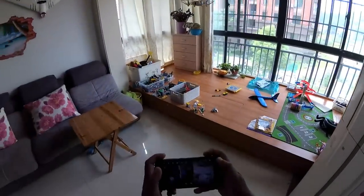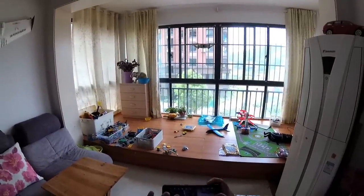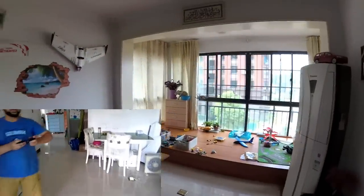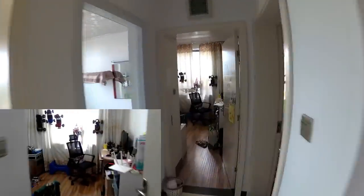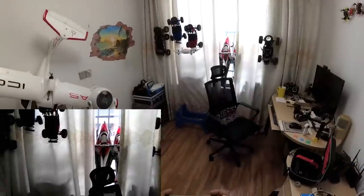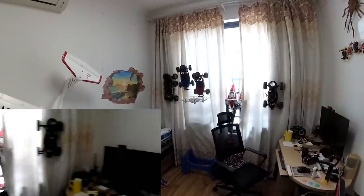I have about half battery or more. I'm going to start recording video and fly it around my house. I'll take it to my room and do a very slow panorama shot.